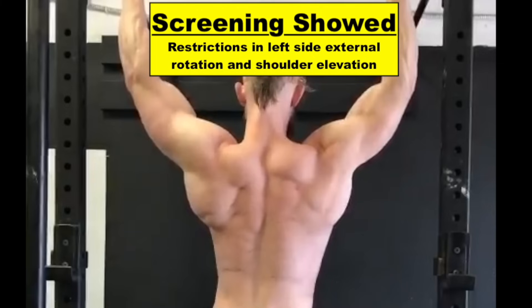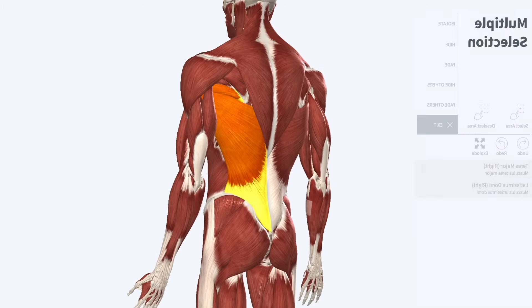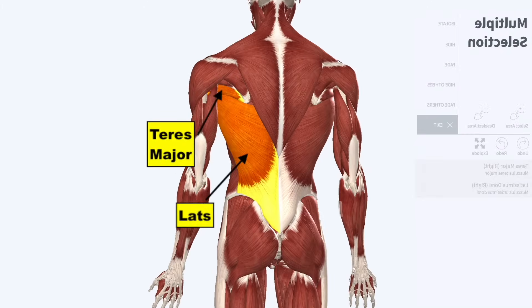These findings showed that the restriction was due to an inability to externally rotate and elevate the shoulder. The problem is often due to restrictions in the larger lat and smaller teres major muscles found on your back, both of which are strong internal rotators of the shoulder.